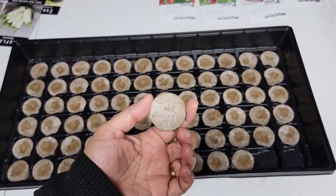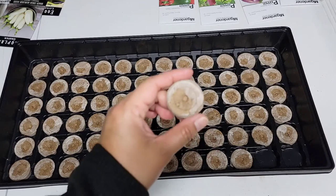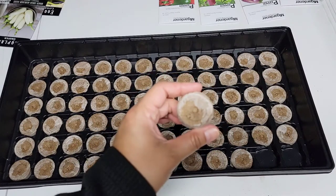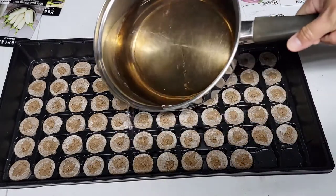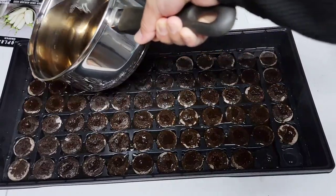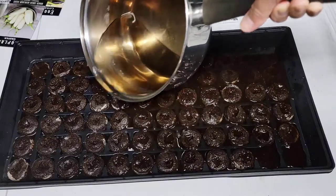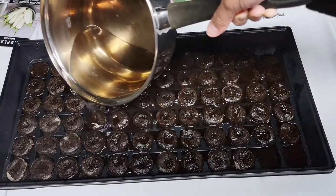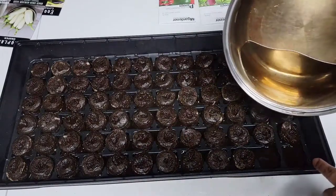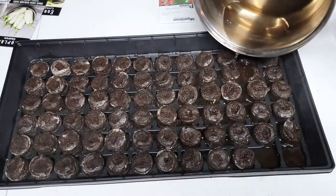These pellets are very dry, so the probability of having fungus gnat larvae in here is very low. I'm going to add boiling water to my pellets instead of the warm water written in the instructions — though warm water is fine as well. I'm just gonna pour the water on top of the peat pellets. Because there are no seeds or plants in the pellets yet, it's okay to pour directly on top. But once you have plants growing, you don't want to pour water directly on your plants — that's also why I leave a spot open in the tray.